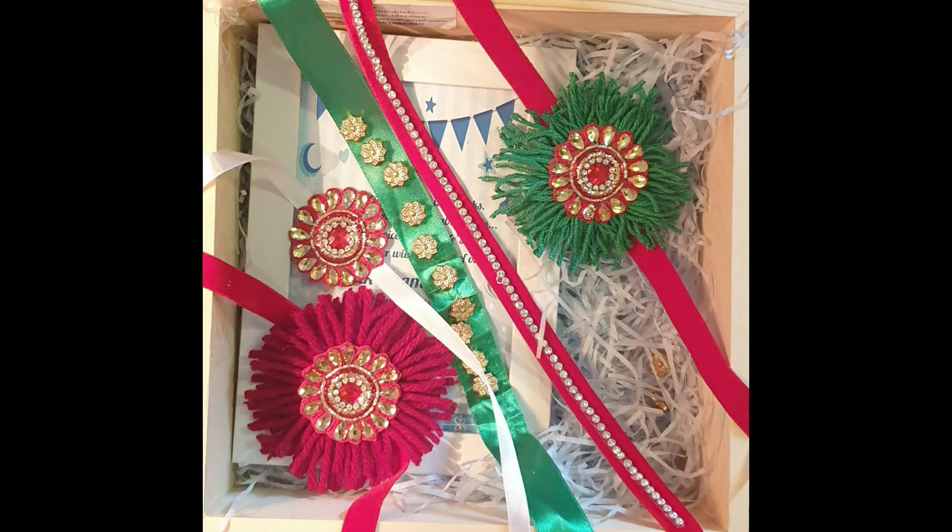Hi guys and welcome back to my channel! Today we are making rakhis. Since the festival of Rakhi is coming up, I thought I'd show you how to make eco-friendly rakhis. I've been doing this for the past two years since the lockdown started. The very first time I made them, they turned out really really good, so I thought why not share that with you guys.